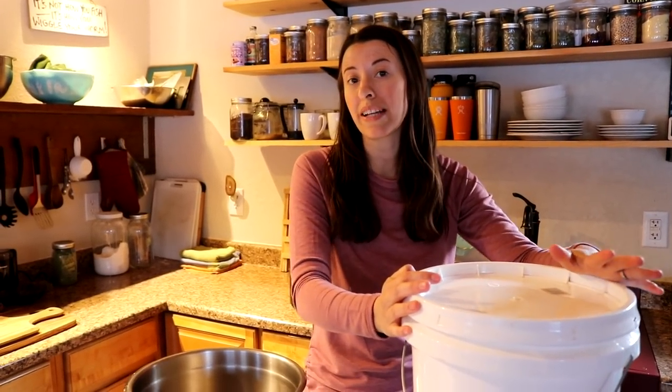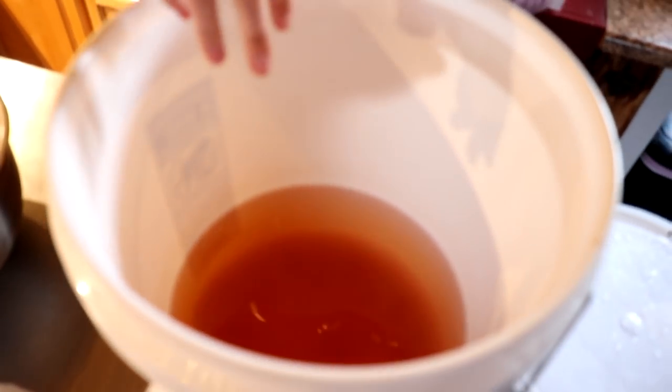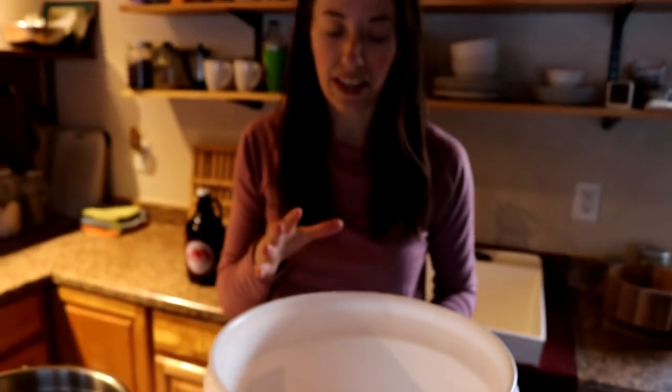We are back in the kitchen with our final product — our apple cider vinegar is finally done. We are now in February, so this whole project took a lot longer than expected. We first started back in September, and the first step took about two to three weeks. The second step I anticipated would take one to two months, but it ended up taking about three to four months for a finished product. We did lose a little liquid to evaporation, and you can see some yeast strands — that cloudiness on the bottom.